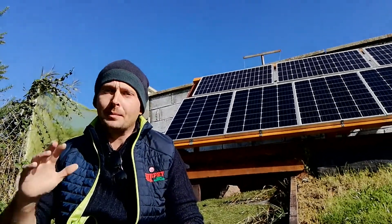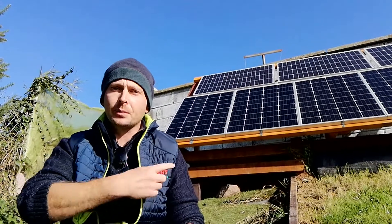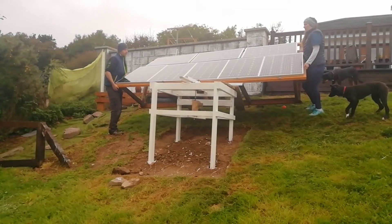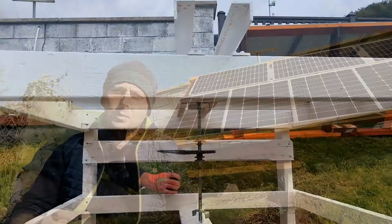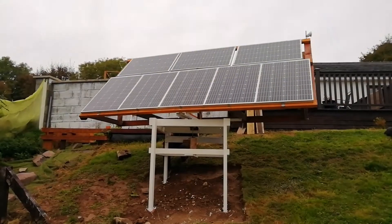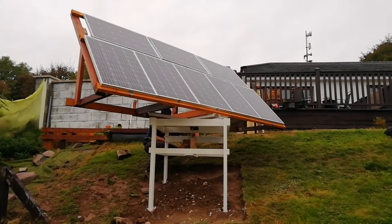Hey everyone, welcome back to the channel on this beautiful sunny morning. For this week's project, we're taking the solar array that you see behind me and putting it up on a platform with a big bearing in the middle so that the whole array can rotate to follow the sun — and eventually we'll have it motorized so the whole system can be automated. By the end of this you'll have some idea of how you can build one of these systems yourself, regardless of how many panels you've got.